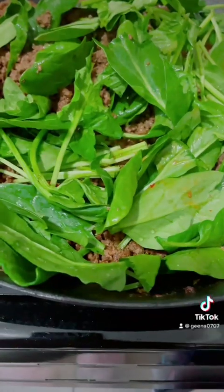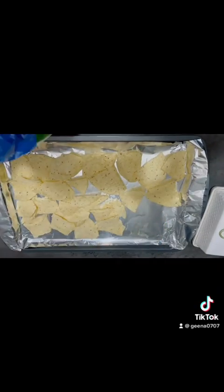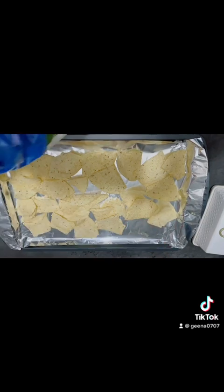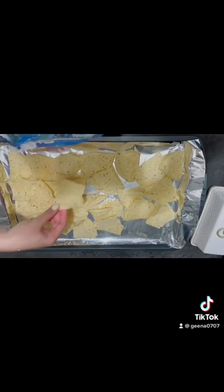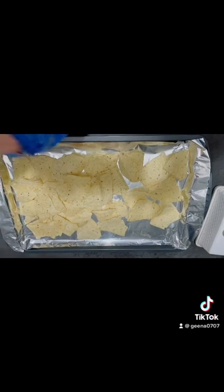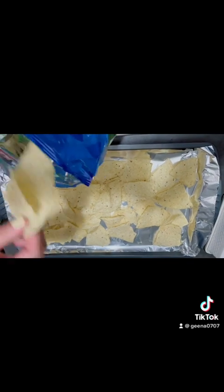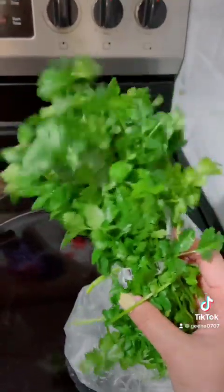Mix it with your ground beef. I will have some spinach here. Then I put some nachos in a baking sheet. I use aluminum foil, or you can use a cookie sheet.